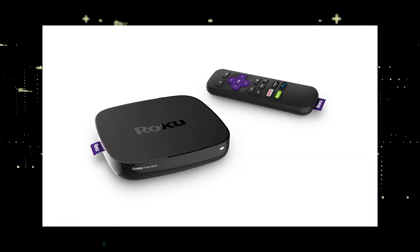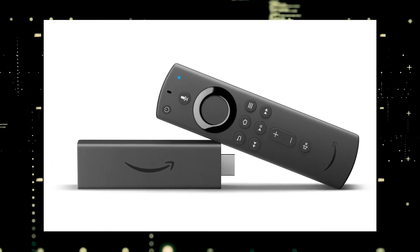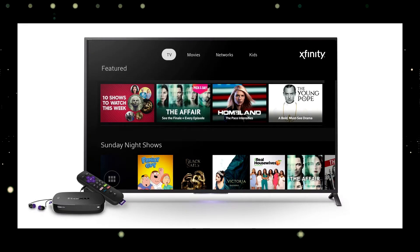The way to give your TV the ability to install the Xfinity Stream app is to get a streaming device to plug into your TV. I recommend getting a Roku stick or an Amazon Fire stick. Both of these media streaming players have the capability of downloading the Xfinity Stream app.